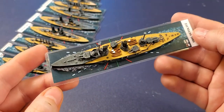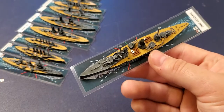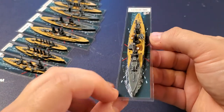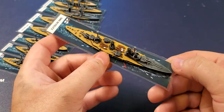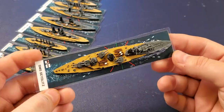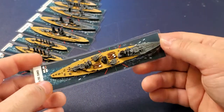The Seydlitz suffered some severe damage at the Battle of Jutland — so much so that it was a miracle she got back to port, but when she did she promptly sank in the dock. If she had been out on the high seas much longer she would have been at the bottom. So there's the Seydlitz.